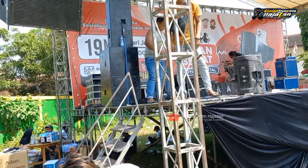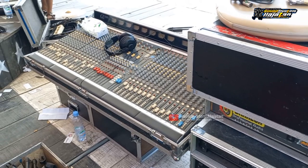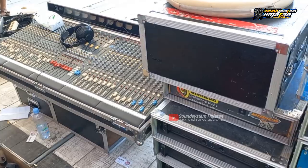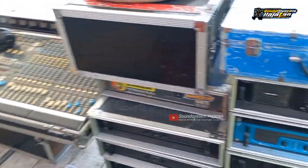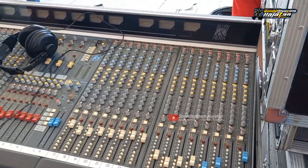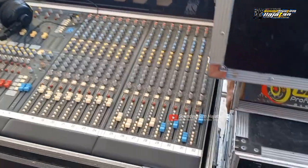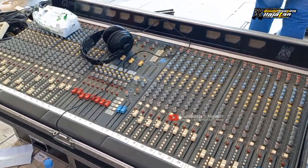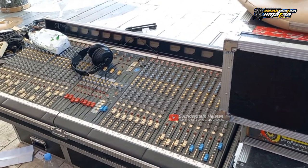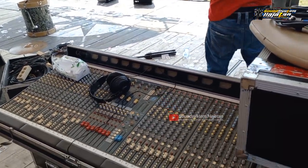Kemudian untuk mixer monitor, coba kita lihat. Di atas sana, ini power sama mixer monitor yang dipakai RMS Audio. Mixer untuk monitor ini ada Allen & Heath GL3300, 32 channel, manual analog dari Allen & Heath. Jadi untuk monitor panggung itu manual, dan untuk mixer FOH itu digital dari Allen & Heath semuanya.